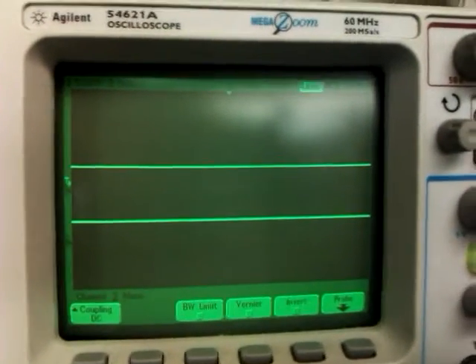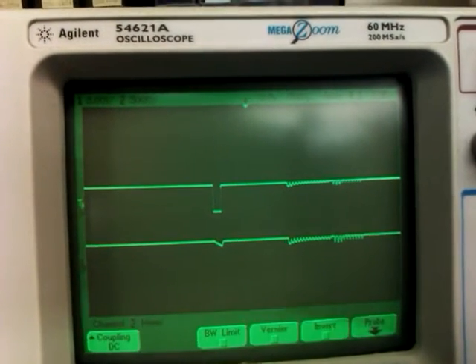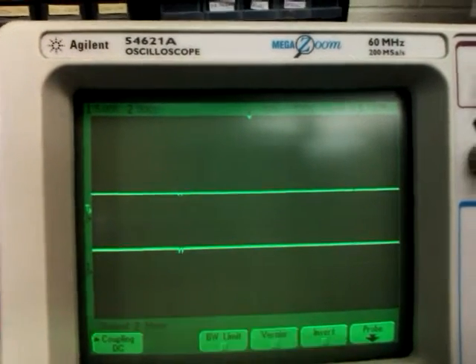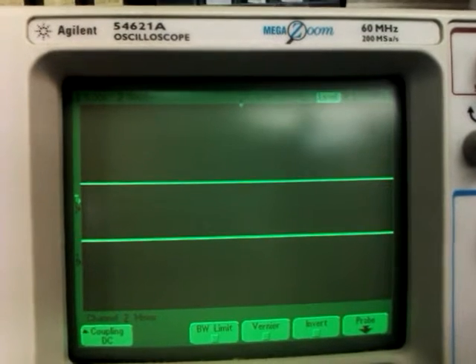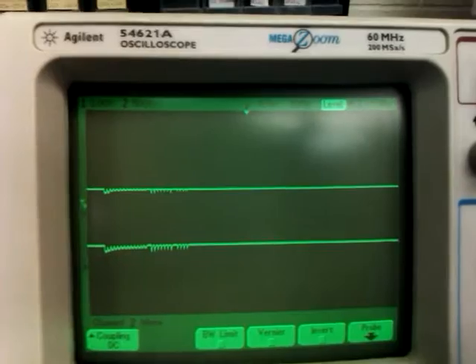If I send the code, you see a single pulse and then a double pulse. And on the lower trace you can see the ripples happening in the power supply. There we go — a single pulse and then the double pulse.